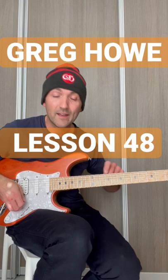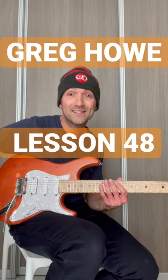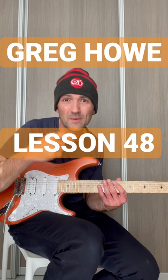Minor 7 flat 5 arpeggio. Grab my free arpeggio guide, guys, if you haven't — it's on my website. You can just grab it, 10 pages, 22 shapes. You can just look that up. What is the minor 7 flat 5 arpeggio? He's talking about it, I don't know what it is. Get my guide, you can look it up. Oh, it's that shape. That helps, right?